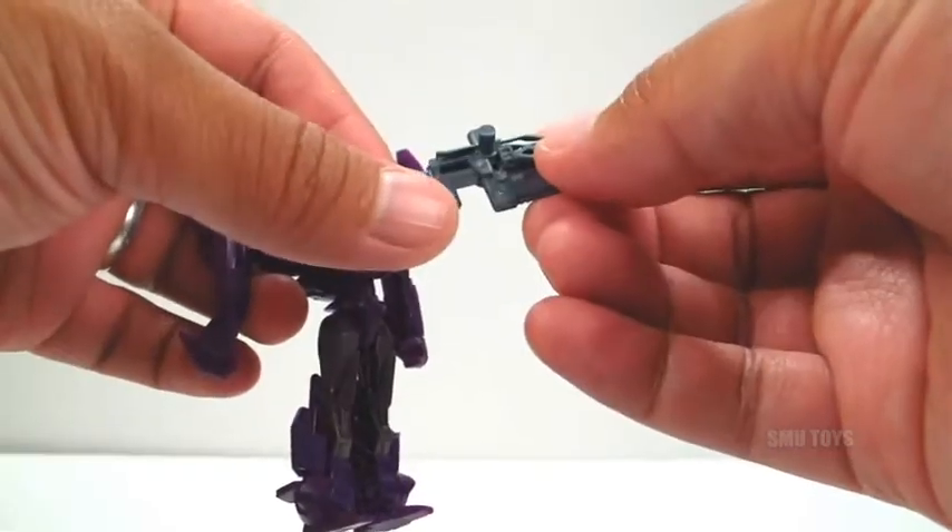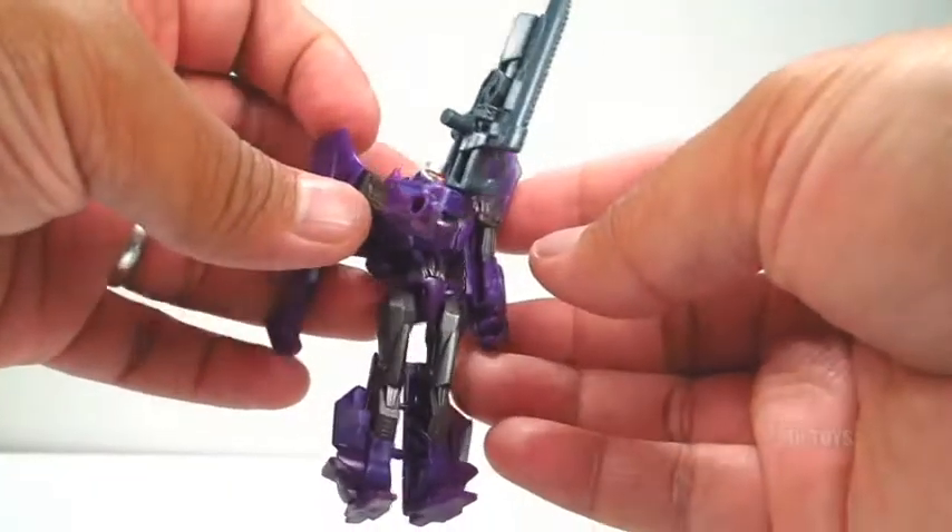That thing's pretty cool. The Hooksaw Cannon actually has multiple pegs, so you could arm him in various ways.